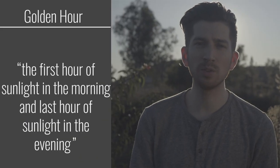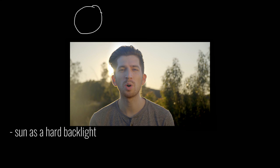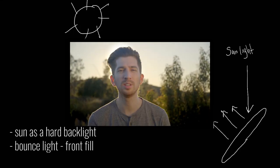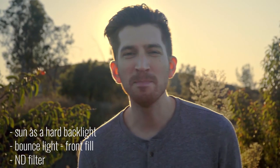For this second shot I waited till golden hour, which is the first hour of sunlight in the morning and the last hour of sunlight in the evening. During golden hour, place your subject in front of the sun using the sun as a hard backlight, then use your reflector or white bounce to bounce the sunlight back into the subject's face and voila — you have a beautiful golden hour shot using very minimal gear. To take it up a notch, use an ND filter to open up your lens to get a shallower depth of field.